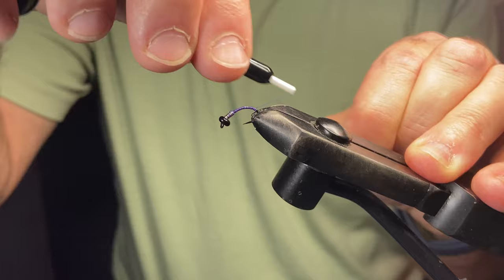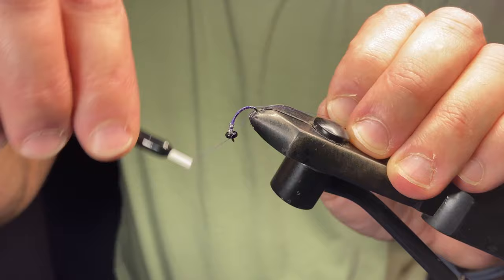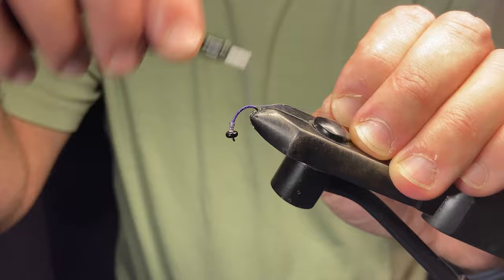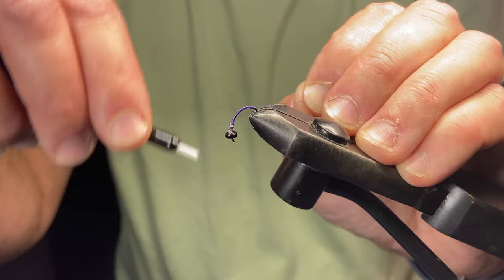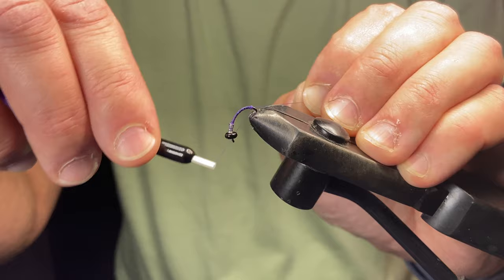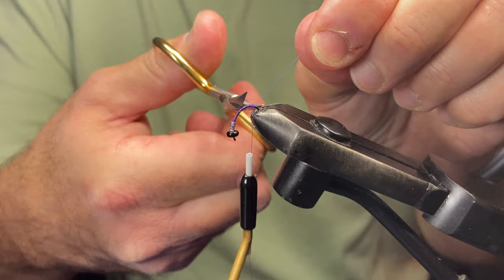Since the tail is going to be goose biots, I like to tilt the hook around in the vise — this is sometimes where the vise spits the hook out, which scared the crap out of me earlier. When I put the goose biots on, I like to make kind of a bulge because it helps them to splay. I just go back and forth until I get a bulge there at the back — you can see it forming. Then cut that tag end off; we don't need that anymore.